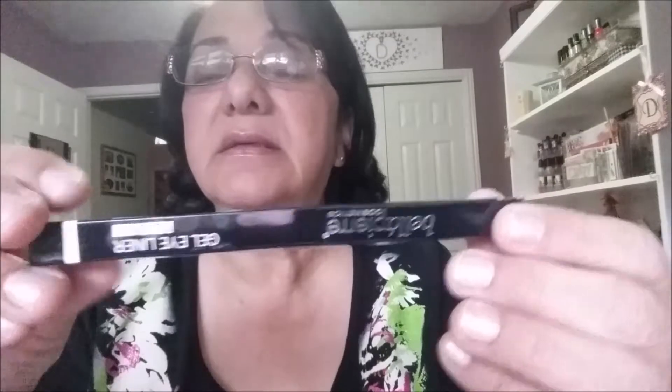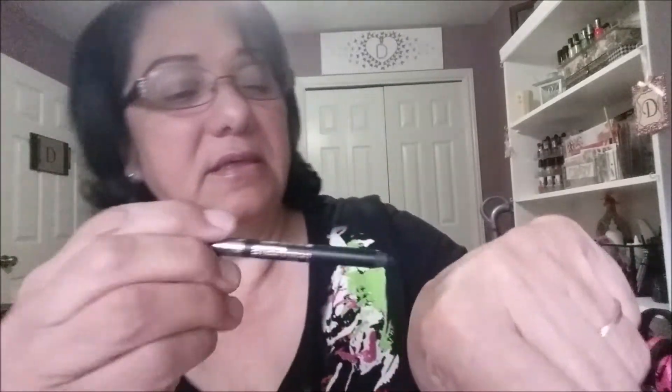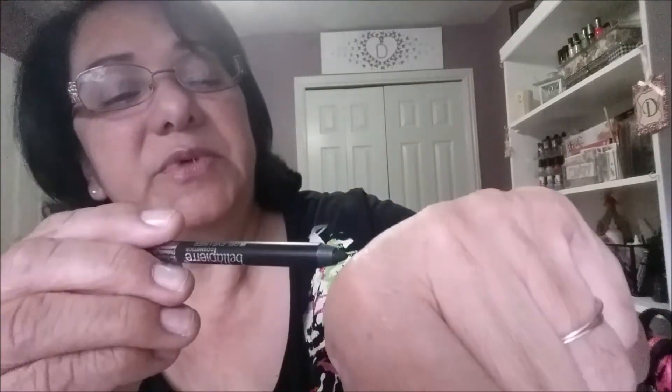What else is going to come out — oh, gel eyeliner in ebony! It comes in this packaging here. Let me swatch it on my hand — oh, that goes on pretty smooth and it's pretty dark too. I'm going to like using that on my eyelid.